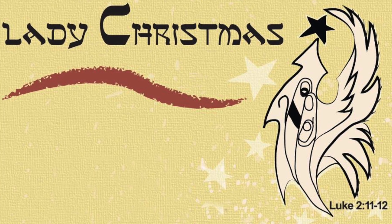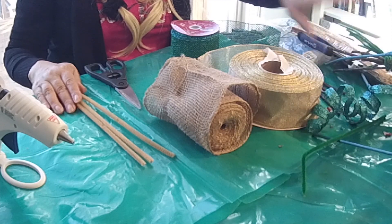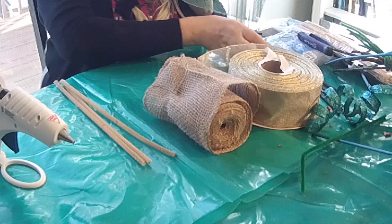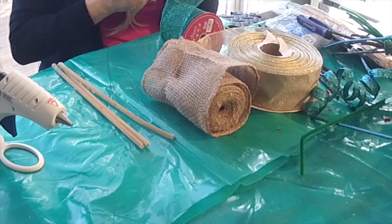Hello everybody! This is my new video at the end of 2017. In the previous video I showed you how to do a tree topper, then I showed you how to put it on a tree. And now around the tree topper we will have different balls from different ribbon, and I will show you how to do it.